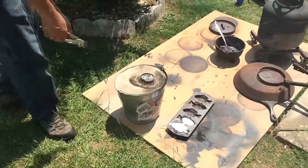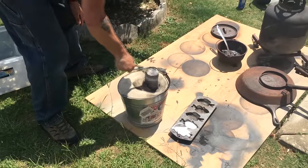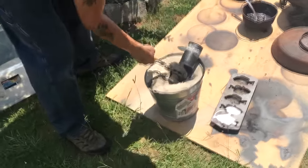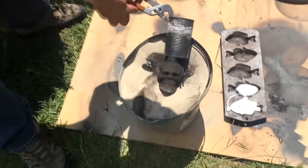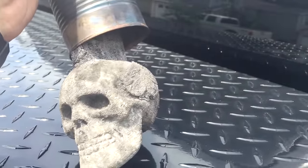Give it about 20 minutes to cool and solidify in the sand and you can pull it out — still too hot to touch though. Once it cools, this is the result.